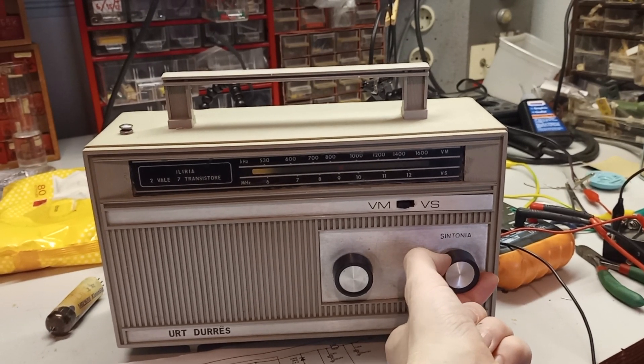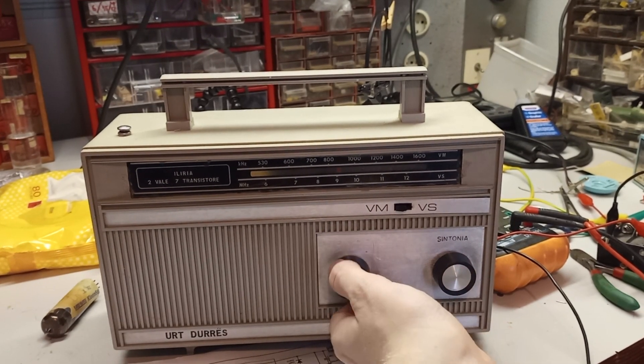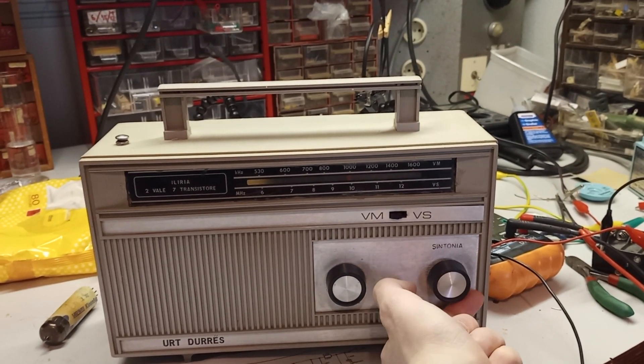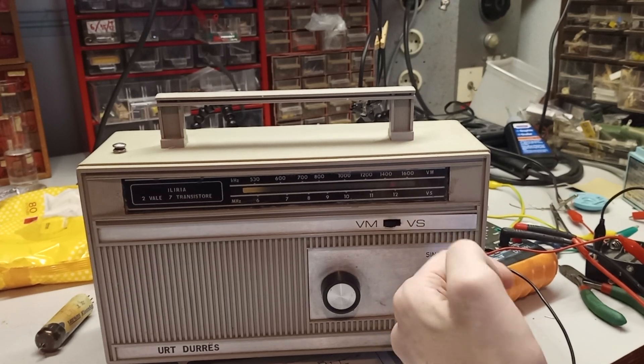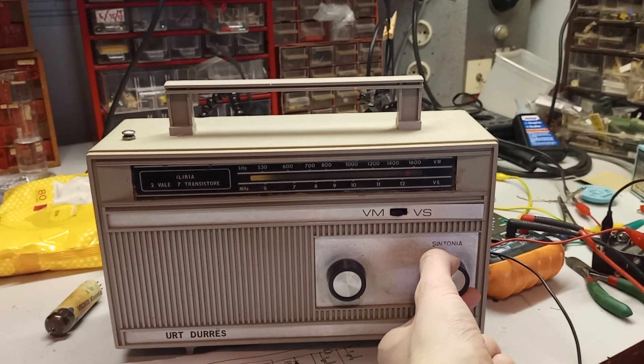And there is this whistling sound, which is not the 9 kHz heterodyne interference tone for the most part. And at the high medium wave, the sensitivity is really bad.